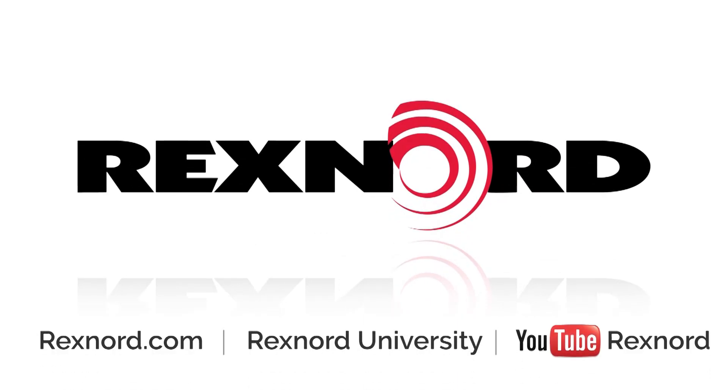For more information or documentation, please visit rexnord.com or contact Flattop Application Engineering.